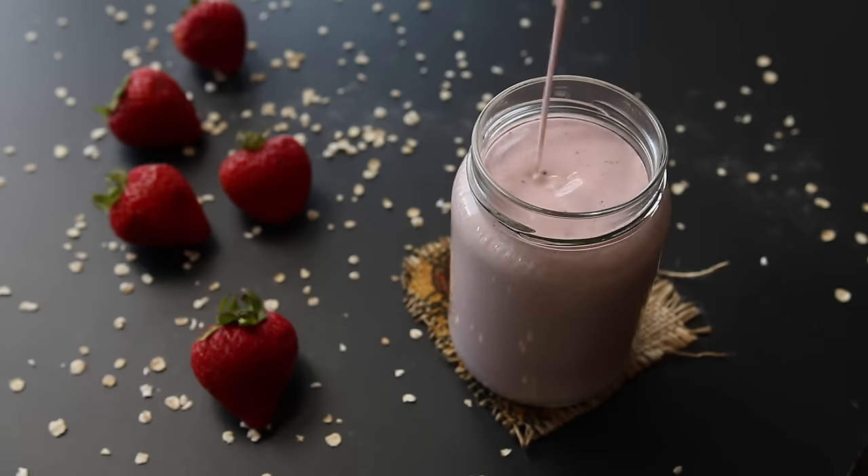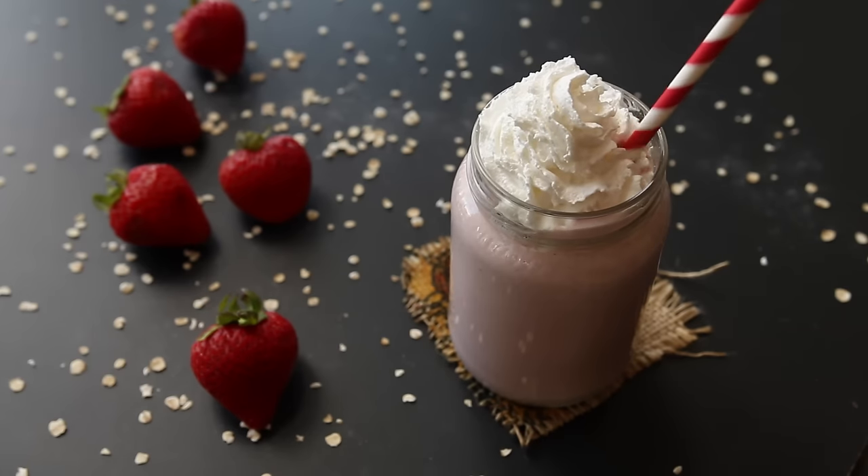Once smooth, pour all that strawberry shortcake deliciousness into a cup and enjoy!